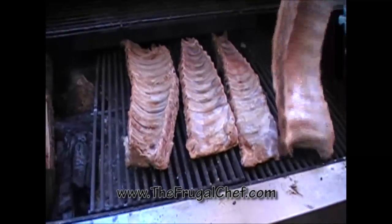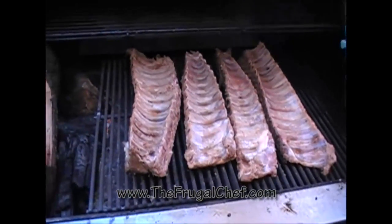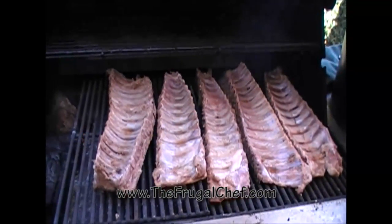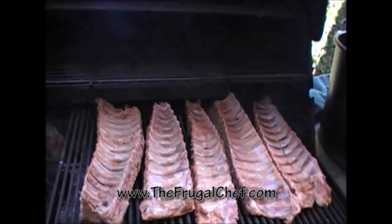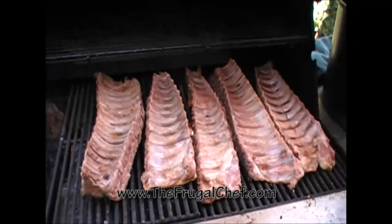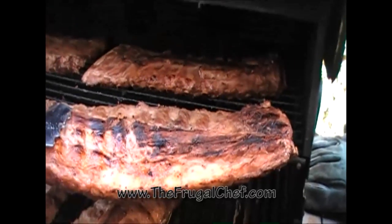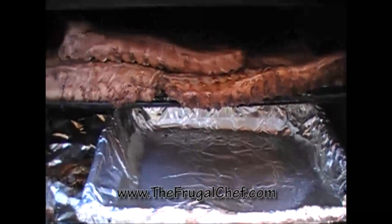The first thing to do is sear the ribs. Peter has the racks on high heat on a clean grill — he's searing them bone side up, then we'll put them on the upper rack bone side down and smoke them for hours. If you don't have an upper rack and you're using a charcoal grill, sear them and then scoop your charcoal to one side so you can cook indirectly. You want a nice brown crust on your ribs, then take them off the flame.